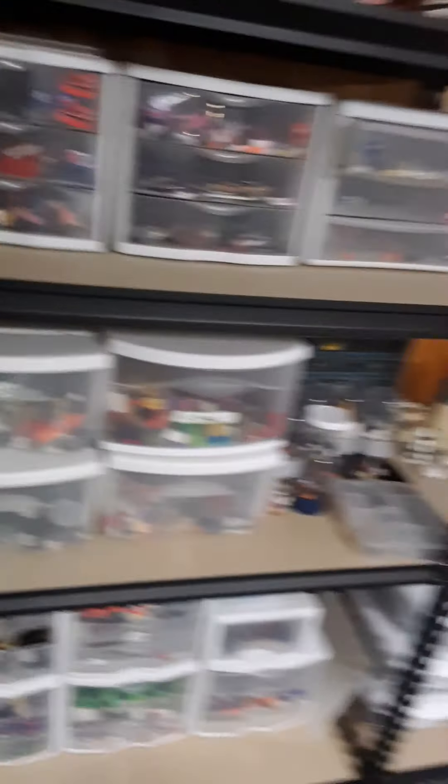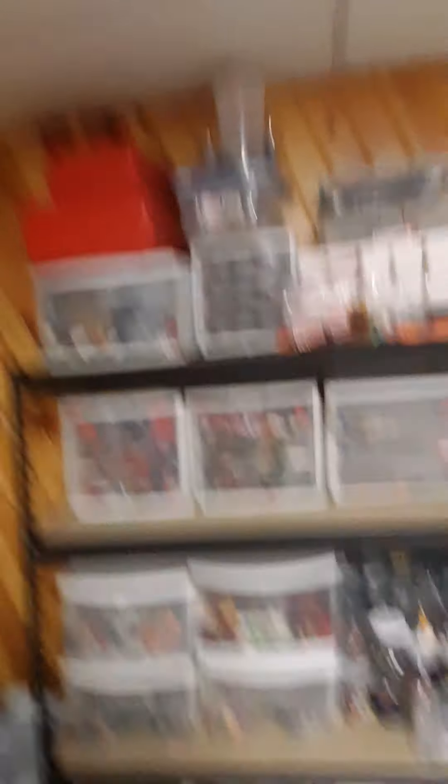Over here we've got a couple of chairs, a garbage can, and my magic cards. Now over here are my extra pieces — just random pieces organized by type. These are the one-stud pieces, over here the two-by-six or one-by-six, as long as it's got at least six studs going this way. Down here are my instructions.